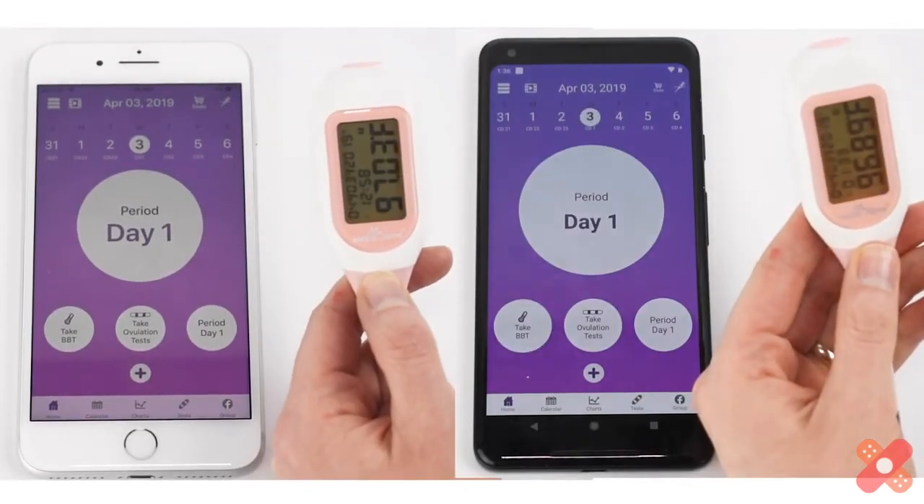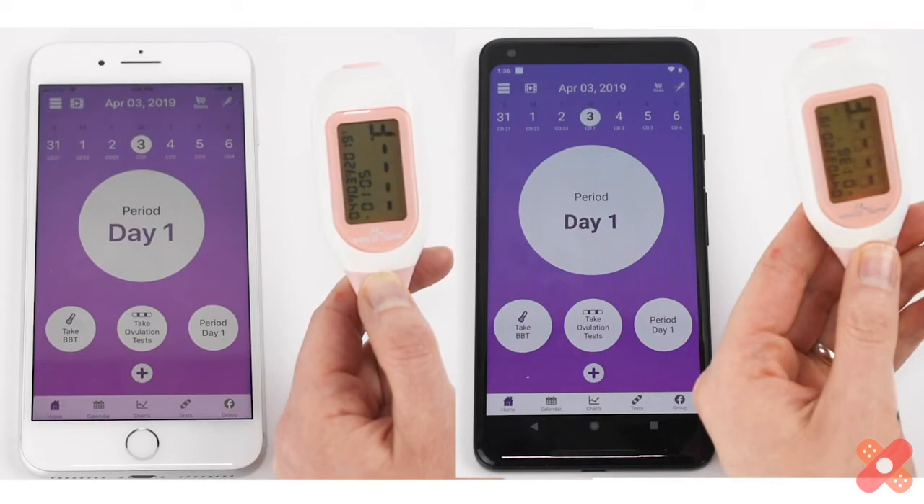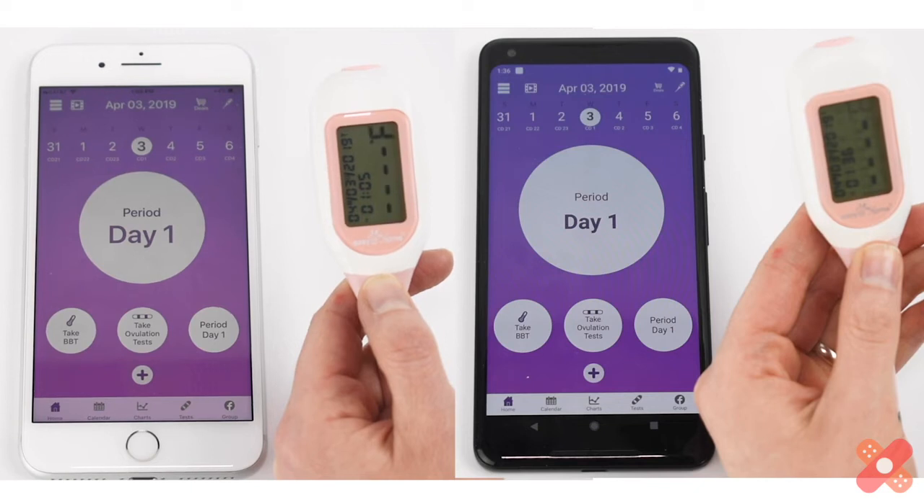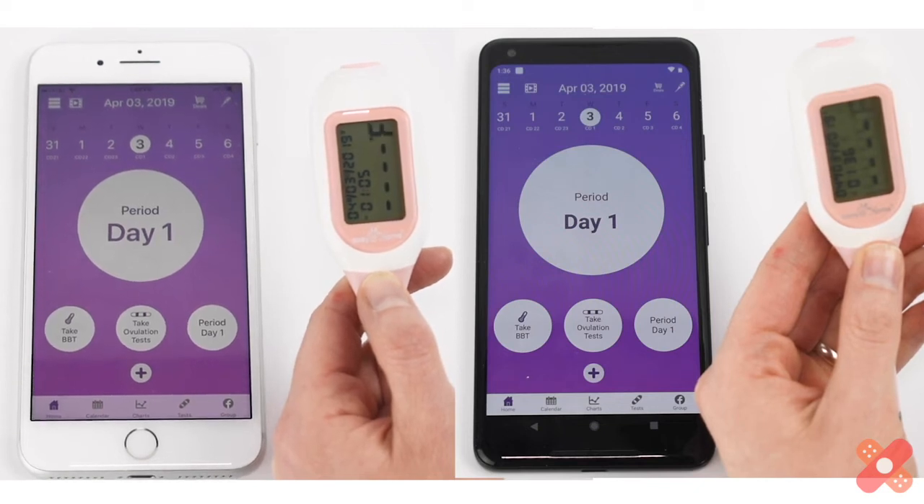Wait 90 to 120 seconds for your temp reading until you hear the double beep. If the app is nearby and running, the temp will sync to your phone right away. Otherwise, the temp or temps will automatically sync to your phone the next time your thermometer is turned on and near your phone with the app running and Bluetooth on.